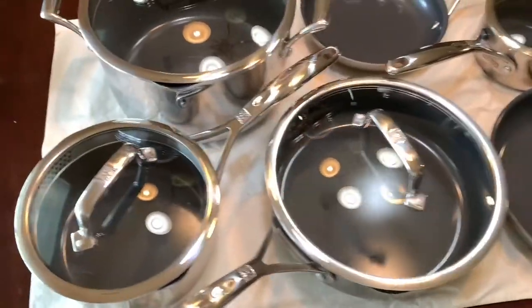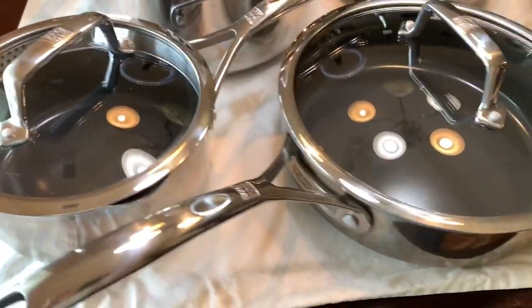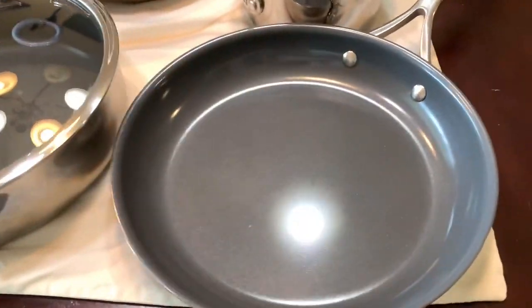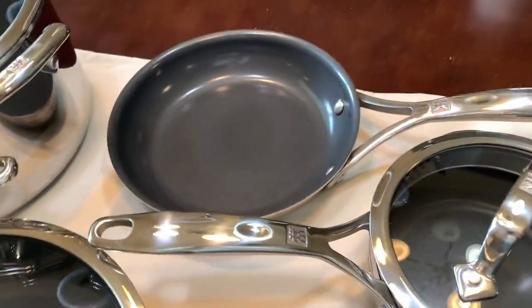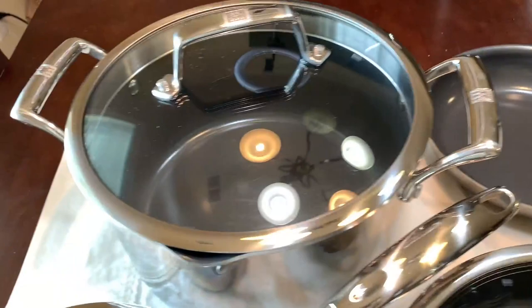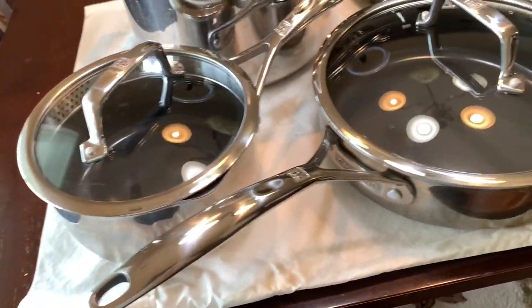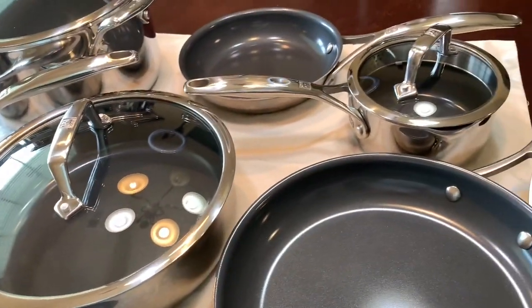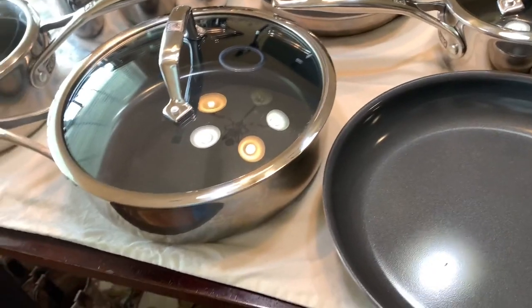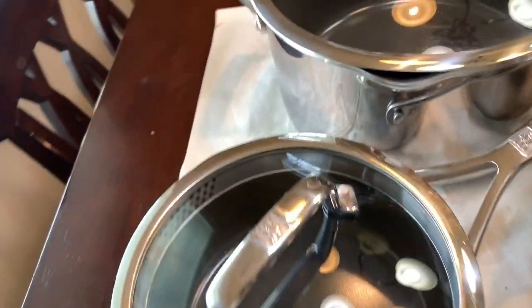I had a new glass top stove and I wanted a new set of cookware because all of my old T-Fall non-stick was starting to peel and scratch, and I was ending up with that in my food. So I was leery about buying a new non-stick just because of that experience, but the reviews on this made me try it. Guys, this is the best set of cookware — it has so many features.